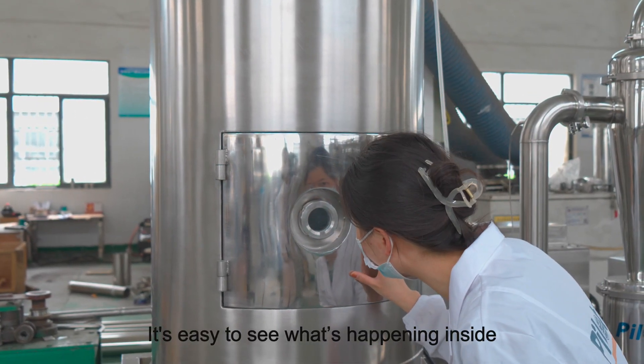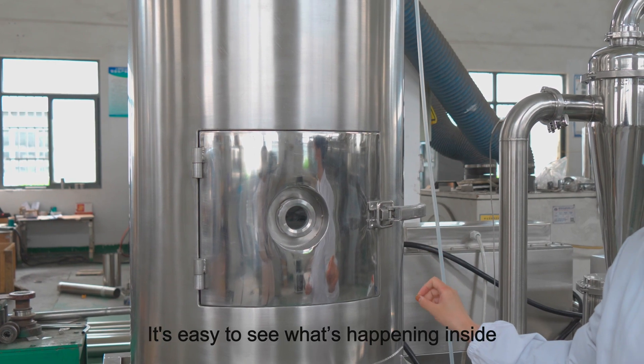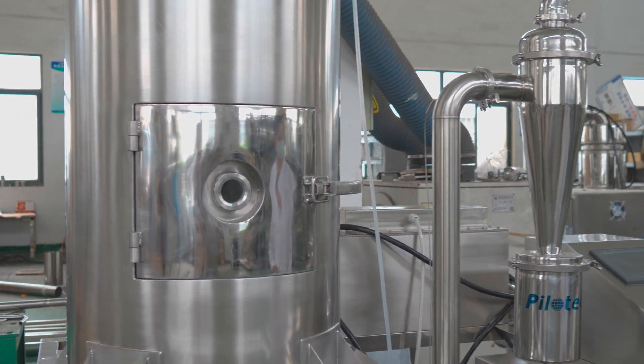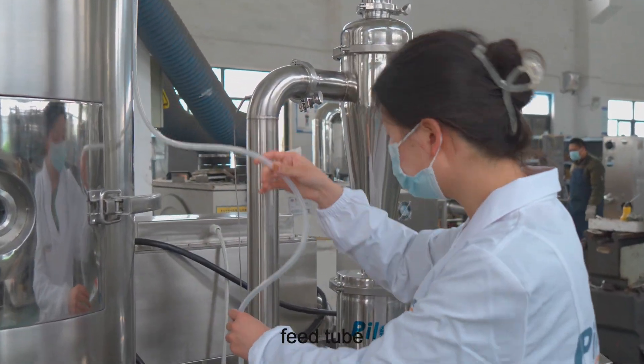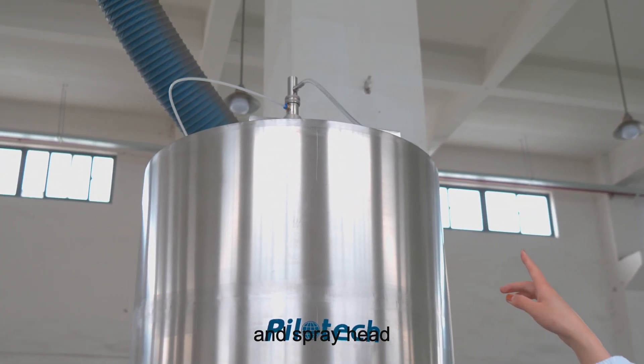It's easy to see what's happening inside. This is the feed tube and spray hat.